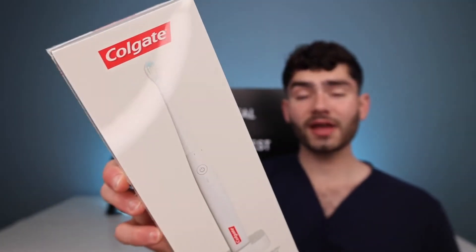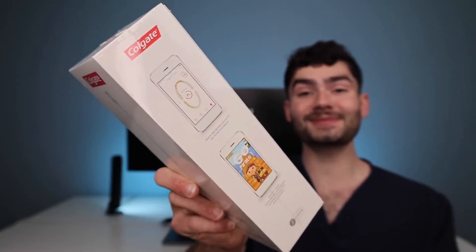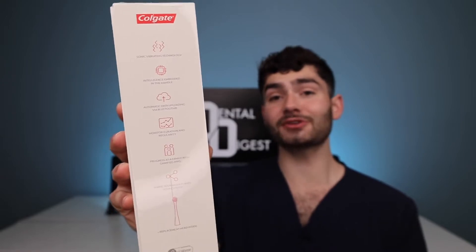This is the Colgate Apple collab toothbrush. This toothbrush tracks the quality of your brushing and also lets you play games as you brush. It has a sonic vibrating motor, AI technology, and intelligent monitoring software to share your brushing results with your dentist — aka me. So now I can keep track on every single one of you guys to make sure you're brushing your teeth.